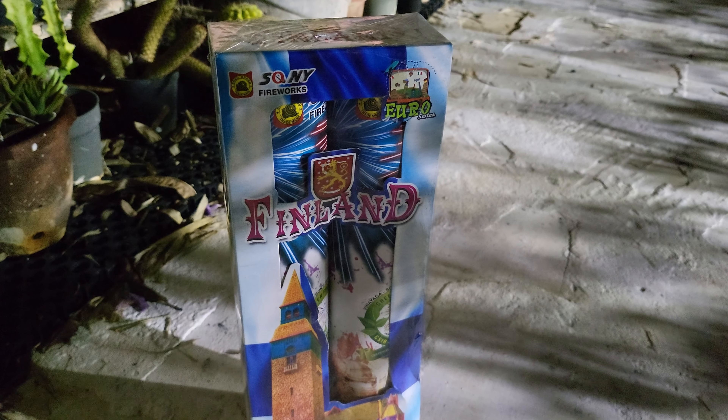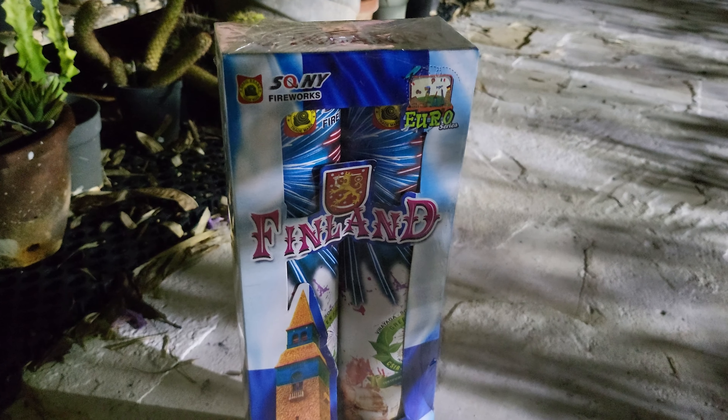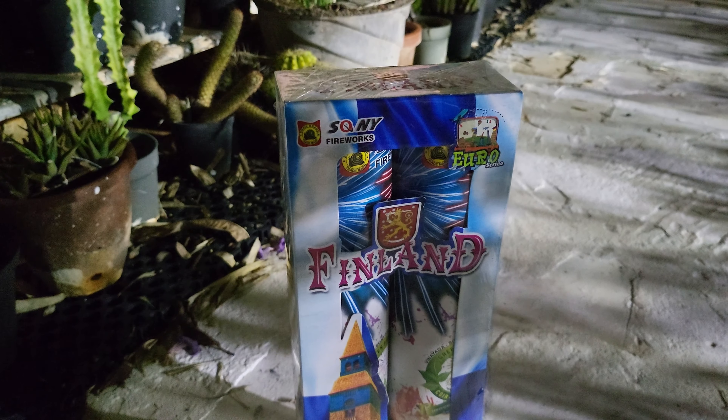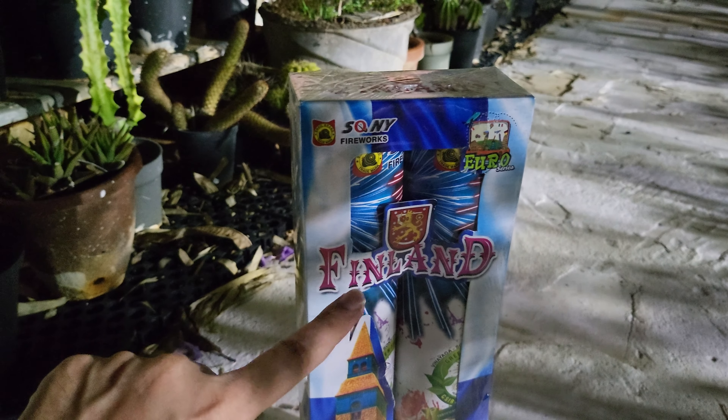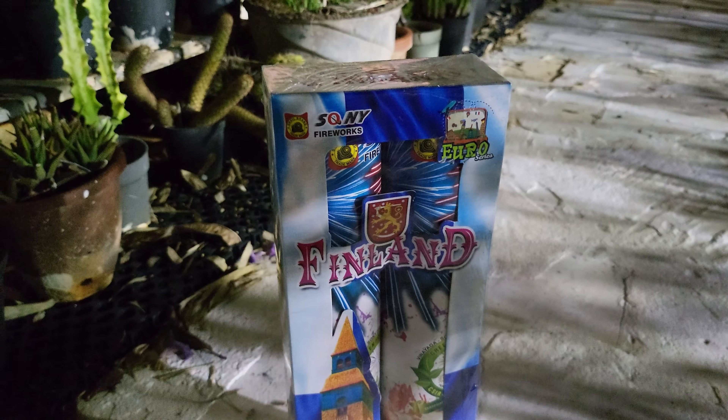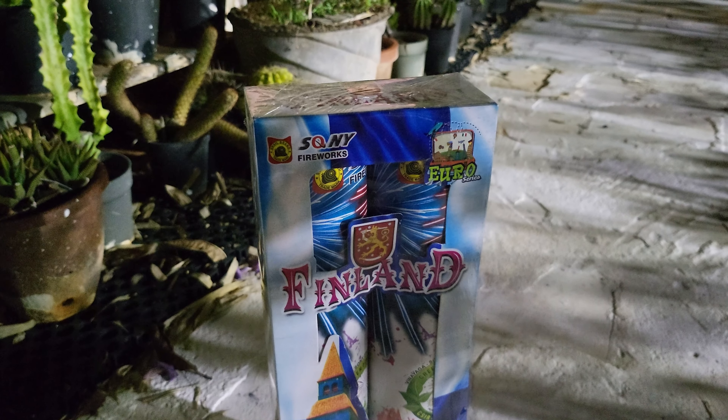Welcome back to another video. In this video, we have a budget shell — the last one in Berlin. We are going to go to Finland. Pricing is $2.60. We are going to go to one shell for $1.30.